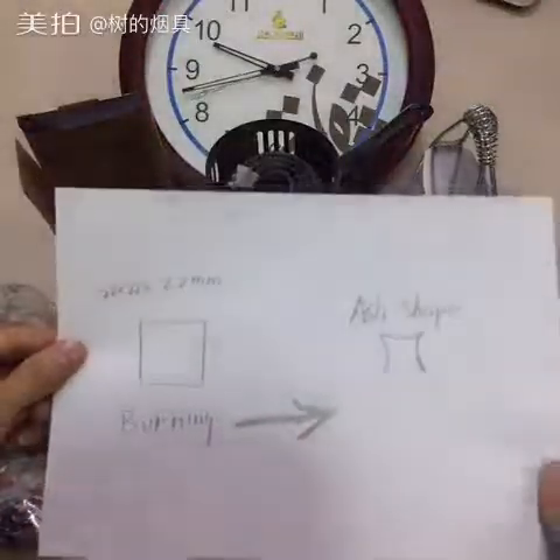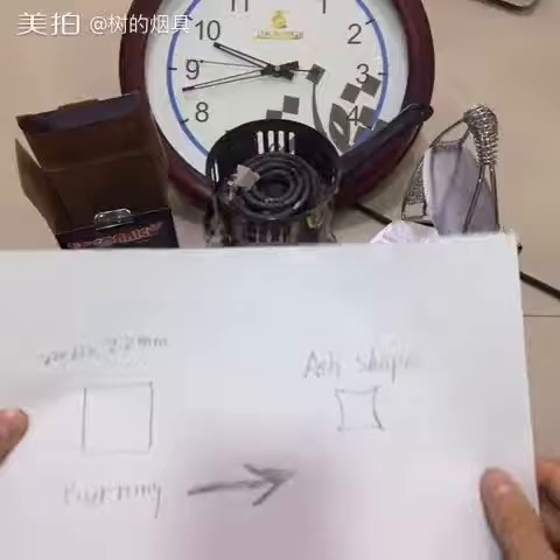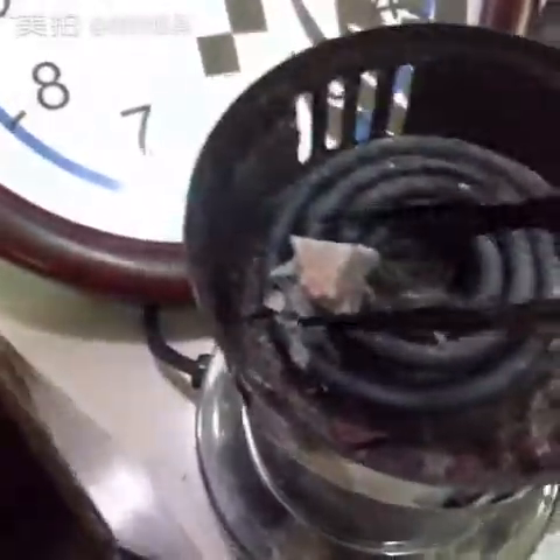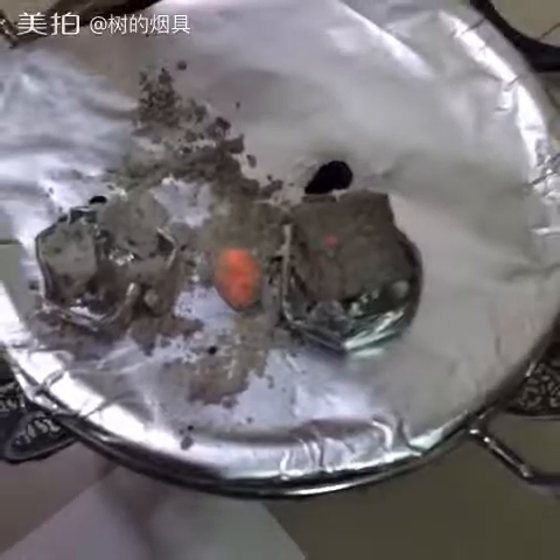This charcoal — if we finish, actually the ash would be like this. The coconut charcoal is better. Let's look at the charcoal — you can see it also has very little ash. Really good quality, really really good.